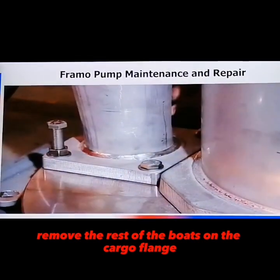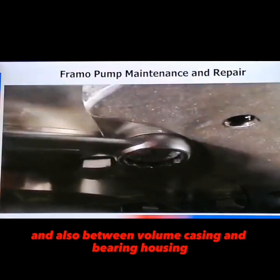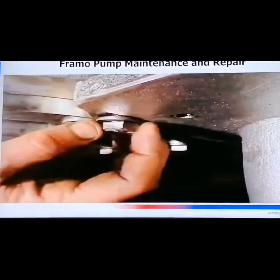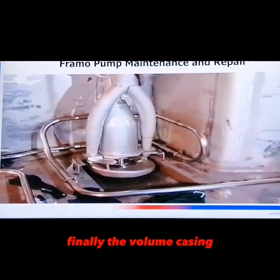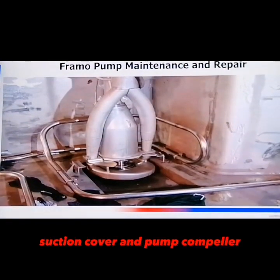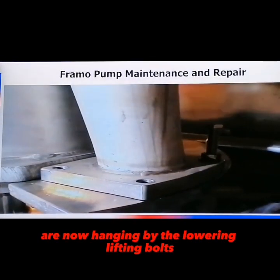Remove the rest of the bolts on the cargo flange and also between the volume casing and bearing housing. Finally, the volume casing, suction cover, and pump impeller are now hanging by the lowering lifting bolts.